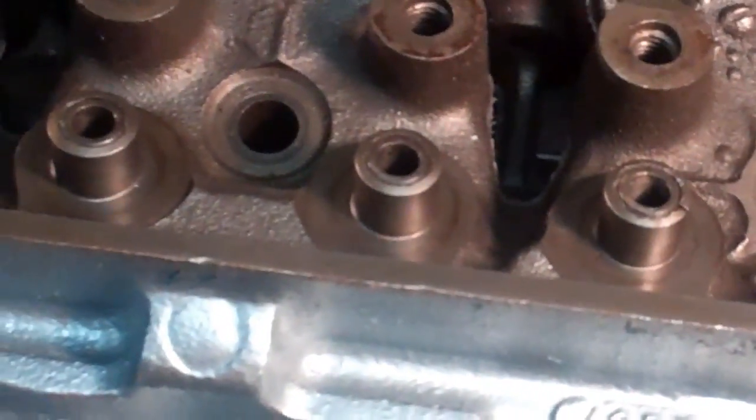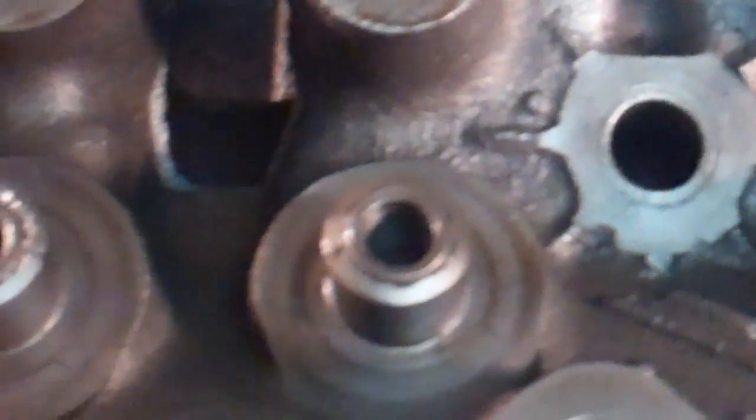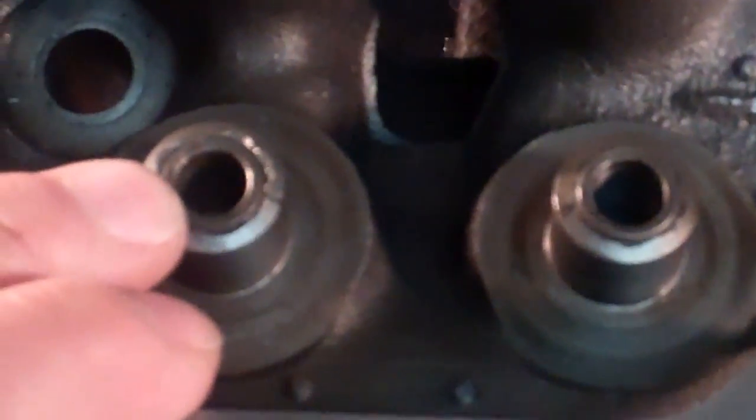I think this one looks pretty good. So anyway, that's three. There's another one there — that's four. And then the last one is right there. That's a crack right there. That's five. Five out of eight. My guess is they put the wrong size valve stem guides or did not drill the holes out wide enough — too much of an interference fit as they pressed them in. I have no idea. But five of them are cracked.